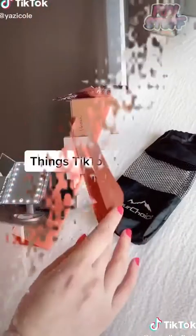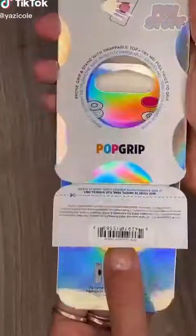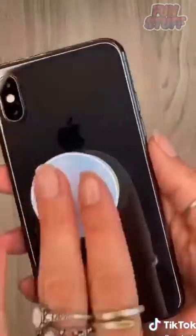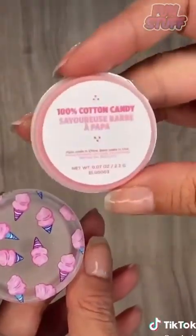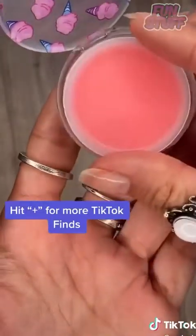Things TikTok made me buy, part 23. I saw a girl use pop sockets and I wanted one too — stick it on the back of your phone to have a better grip, or use it as a stand while watching a movie. This next one is from their Pop Lips collection and comes with a lip balm. I got the cotton candy flavor — you can switch up the flavors or even refill them anytime you want. I love this so much, I'll definitely get more flavors and designs.